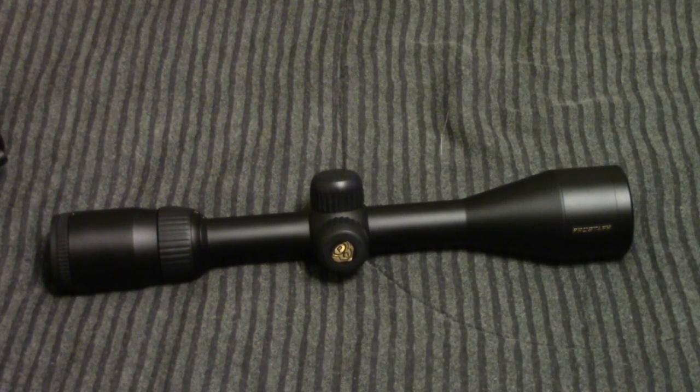Now, this scope is probably going to end up being for my Ruger 10-22 rifle. And I'm thinking of picking up another one — either the exact same one or a 4-12x40 — for my AR-15 once I get that thing finished. We'll have to see which one I pick for that, but that will be another video.